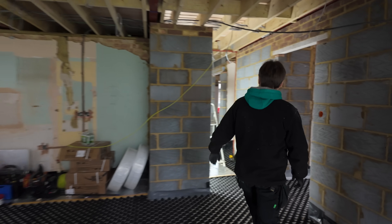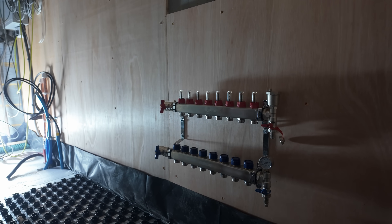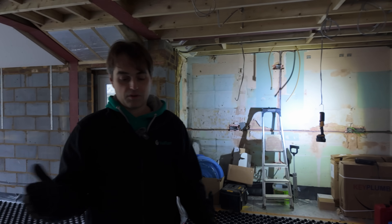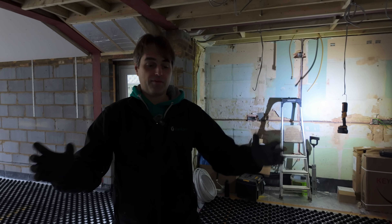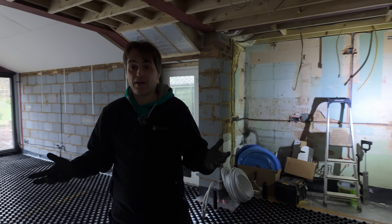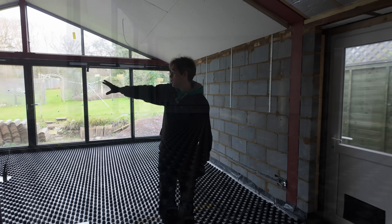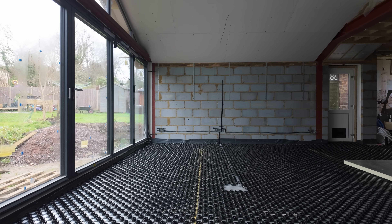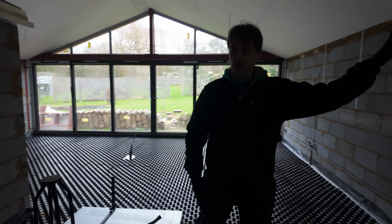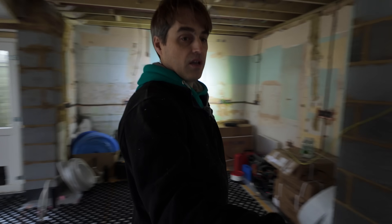We've got manifolds on the walls — there's one manifold right there. We're going to be installing pipework at spacings of between 100mm up to 250mm depending on the heat loss, whether it's an internal room, or whether it's a bathroom. For example, on this back wall because we've got much higher ceilings and a big window with slightly bigger heat loss, that's going to be 150 centres.